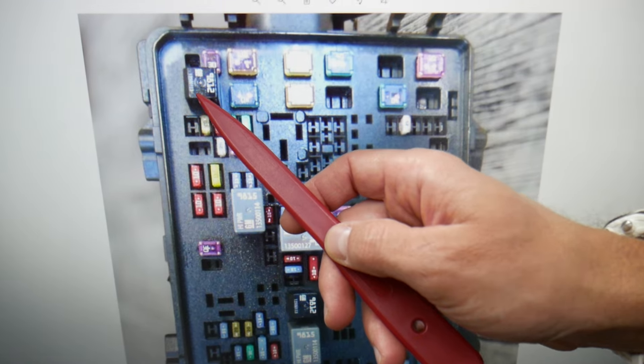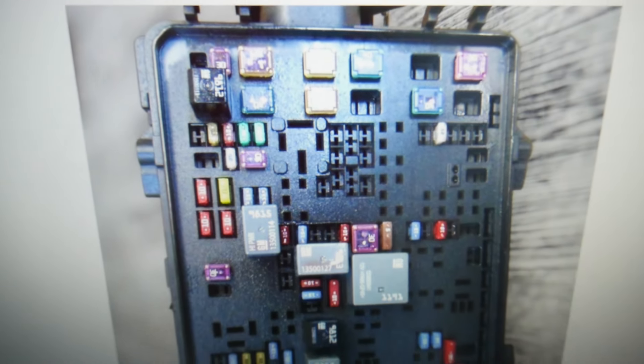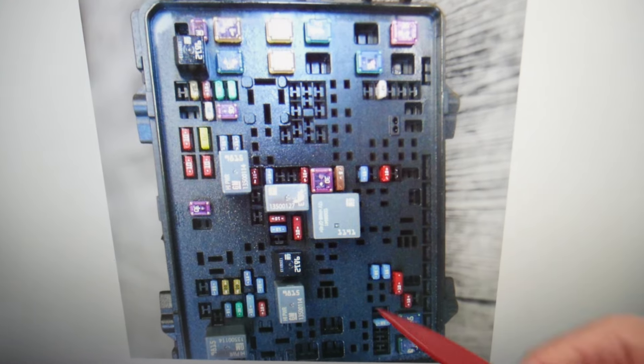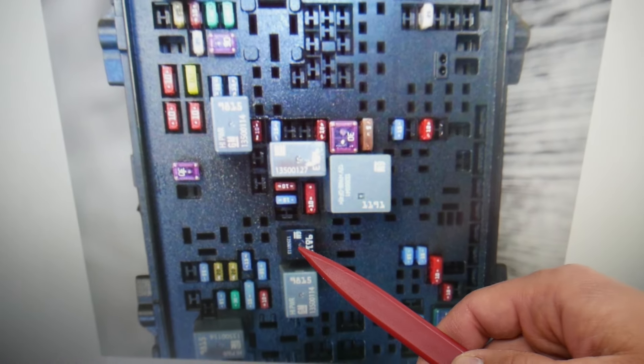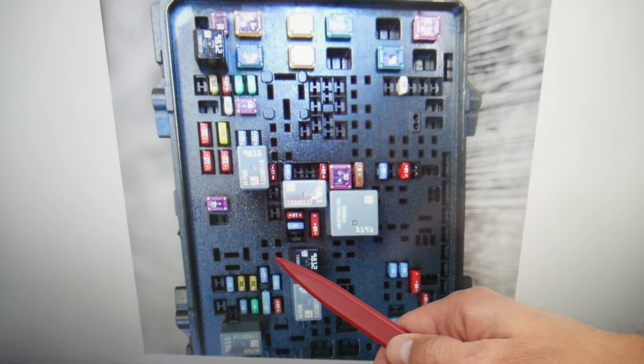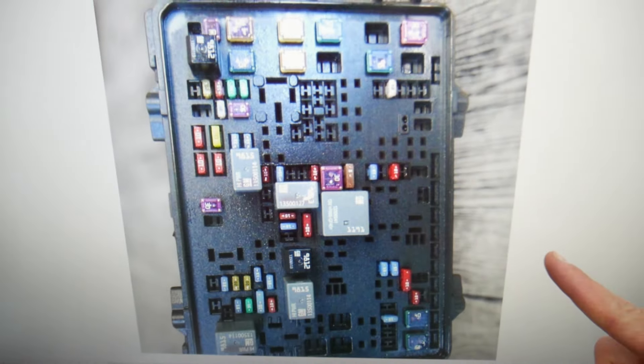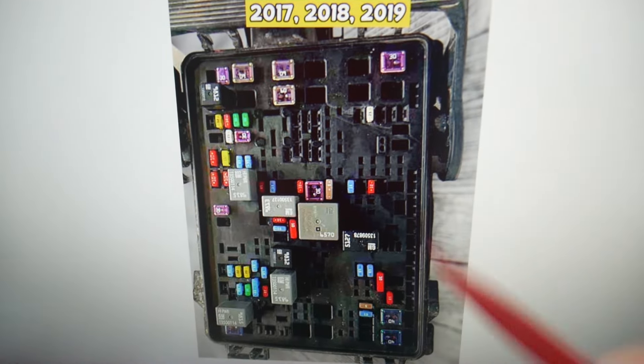Relay number 60 is that small square relay right here. Then you will also need to check relay number 67 — it's this one right there. Note that some of you will have it and some will not, depending on your specific model.